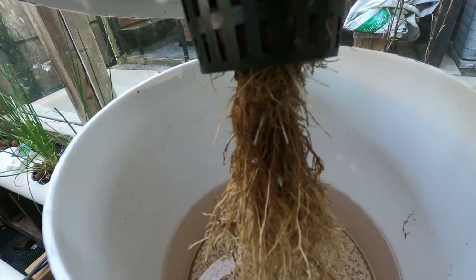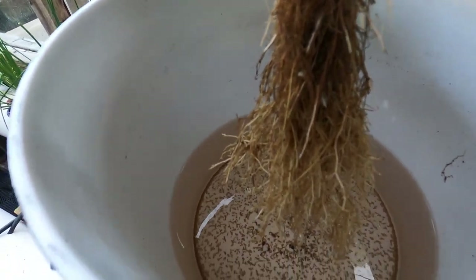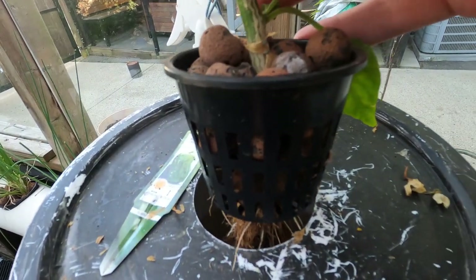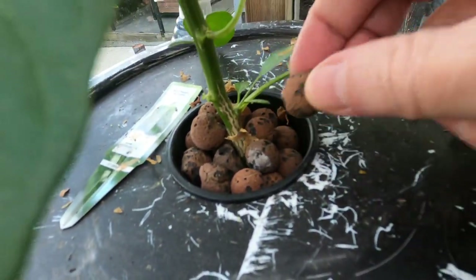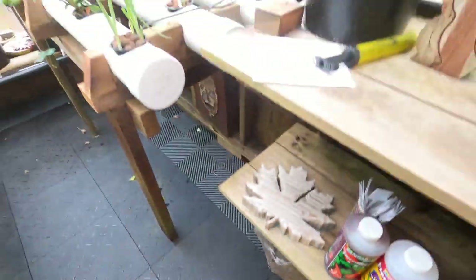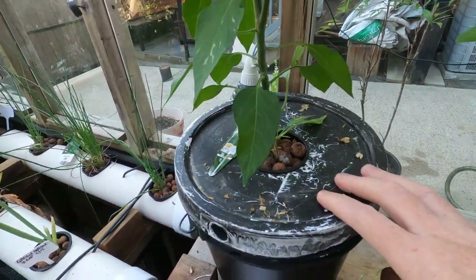There are air roots — the white ones at the top — and you don't want to drown them, so don't fill it all the way up. The roots go into a net cup, which you can buy at your local hydroponic store or on Amazon. Inside are little clay balls called hydroton — I bought a big bag four years ago that I still reuse. I just wash them out with vinegar at the end of the season.